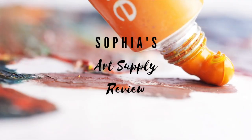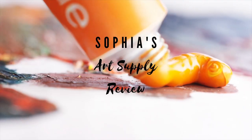Hi, I'm Sophia Jacob and welcome to Sophia's Art Supply Review. If you've been using watercolor for a while, it's quite likely that you would have heard of a US brand of artist colors called Daniel Smith. They're internationally known for their premium range of watercolor that provides not only a vast variety of shades but also excellent pigment quality.